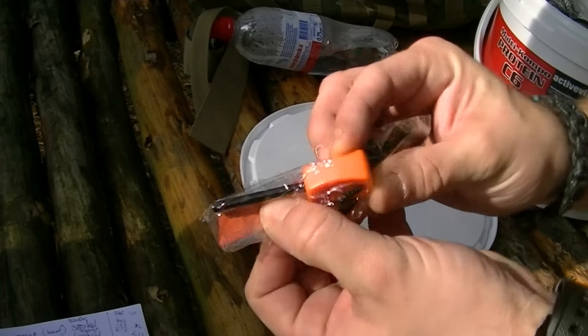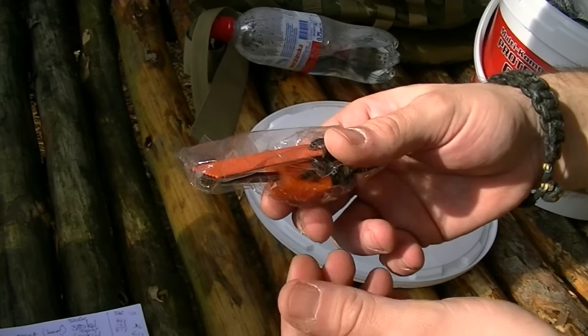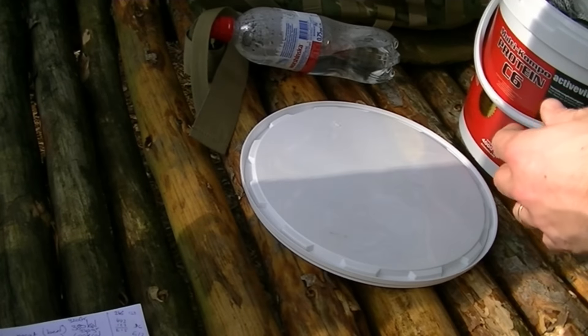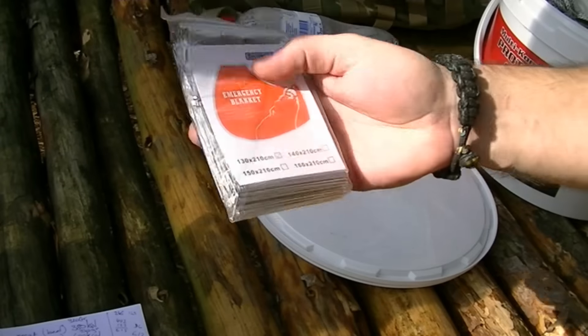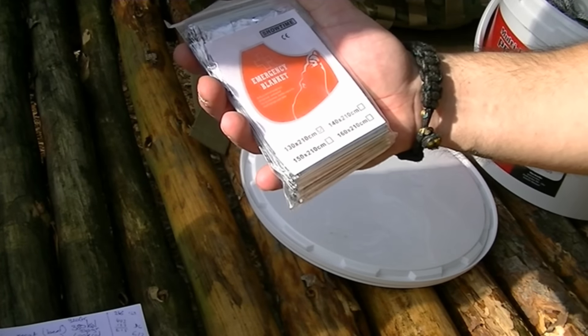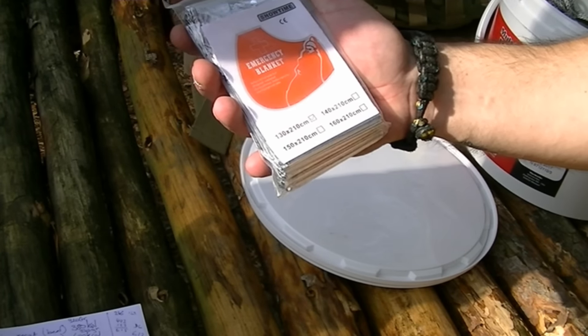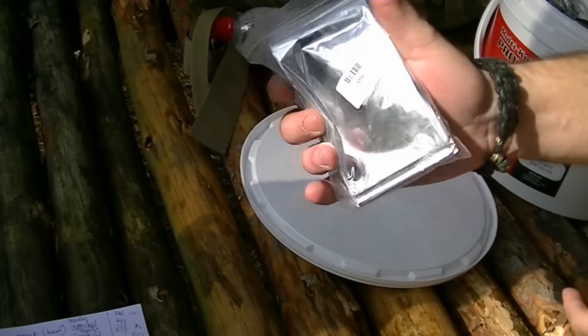Of course I have my little ferro rod — this is one of the little ones, it's brand new, but I've used others like this before so I know they work. Ferro rod for fire. Then I have a little space blanket — this one is only 130 centimeters by 210 centimeters, so not the biggest, but I think it'll do.